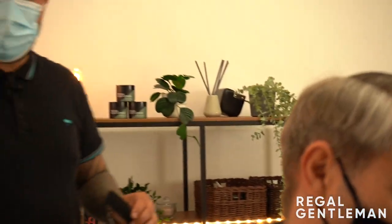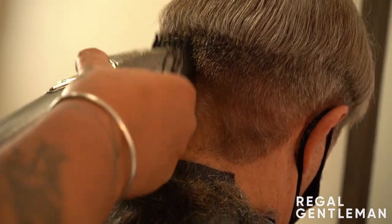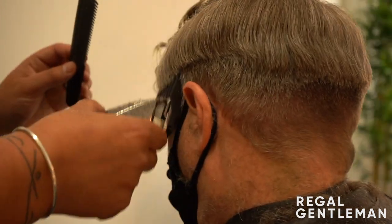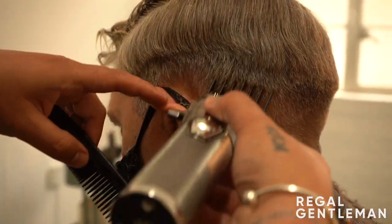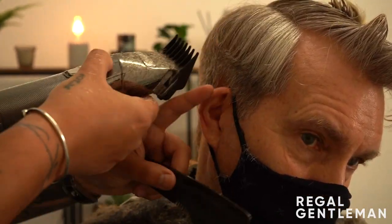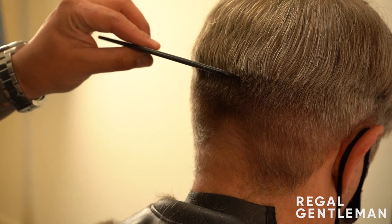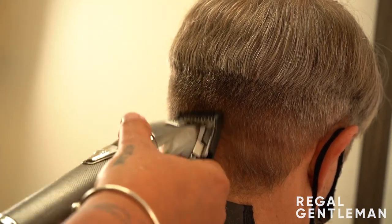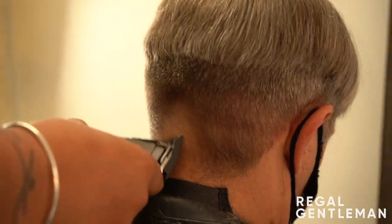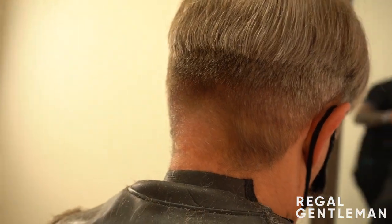Moving onto my number two now - a little bit lower - doing a kind of scooping motion. You hear the hair coming off. You're not looking to remove loads of hair because you've already done the two and a half - we're just looking to start this transition, this descendant blend. Working very shallow blending at the back, up and off. So: two and a half, two, one and a half. You start to see a nice transition forming.